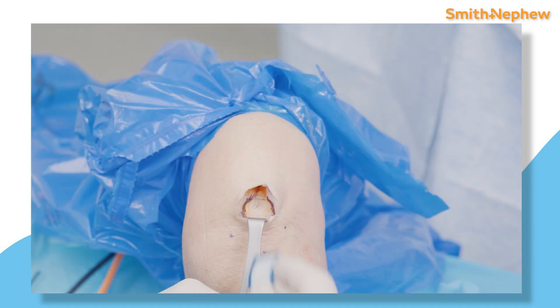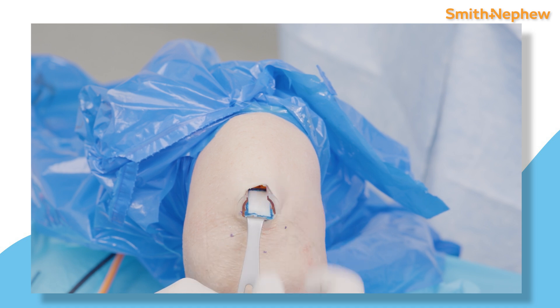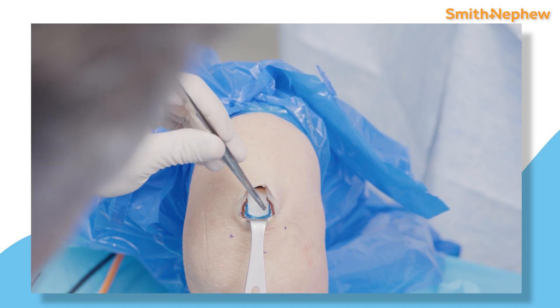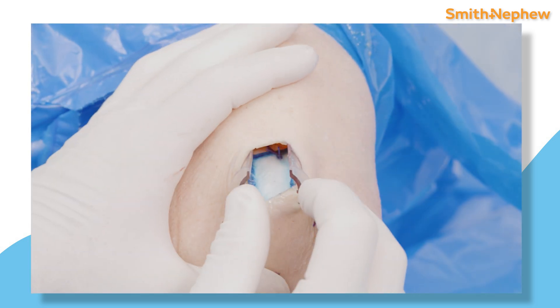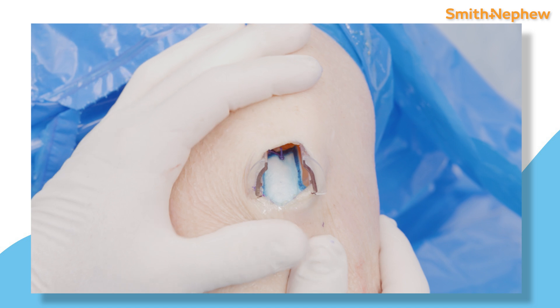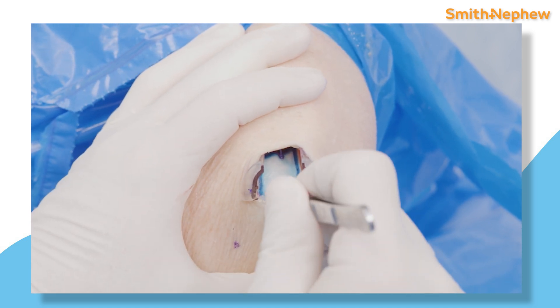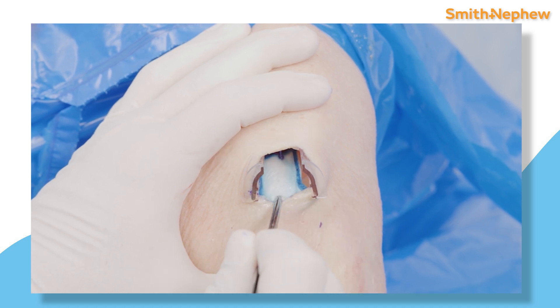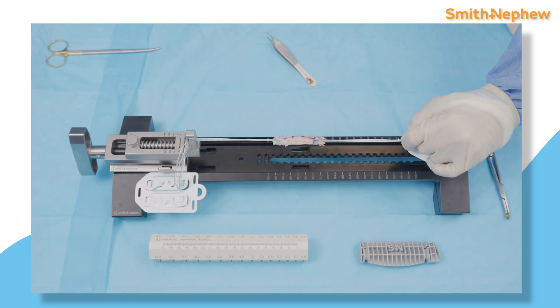Once this is closed and tensioned appropriately, I place my Regenitin bioinductive implant over the distal aspect of the harvest site, at the attachment site to the suprapolar patella. I center it over the bone and the tendon and attach the four corners using interrupted Vicryl sutures. Alternatively, the Regenitin bioinductive implant can be anchored to the surrounding tendinous tissue using the tendon anchors.